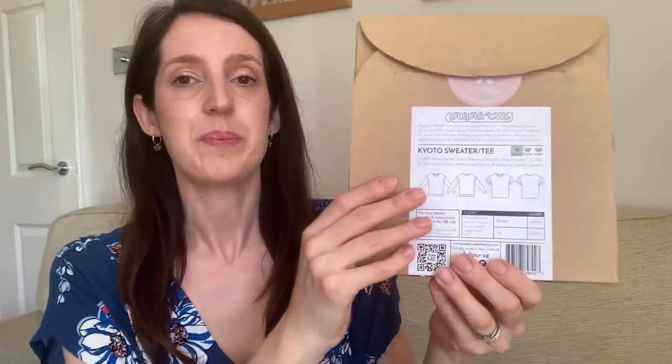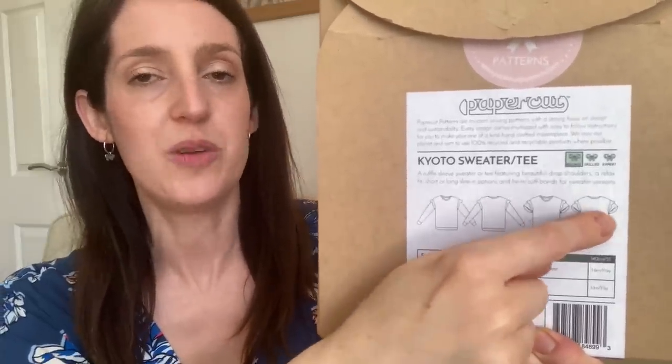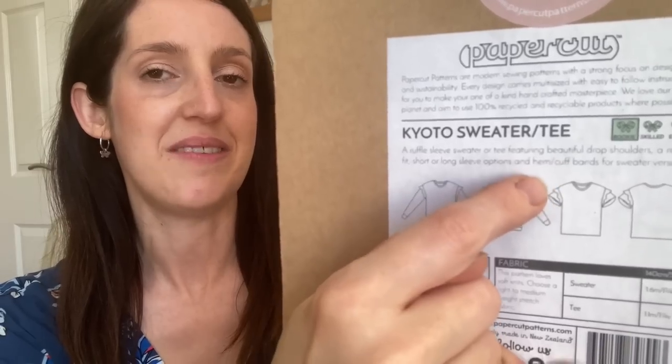My favorite t-shirt pattern is the Paper Cut Solar Tee and Sweatshirt pattern — I've got the old pattern envelope here; it's since been rebranded and used to be called the Kyoto Sweater and Tee. What I love about it is it's a really boxy relaxed-fit t-shirt, very comfy to wear, with a round neck, dropped shoulder, and an optional ruffle in the sleeve seam which is a really cute detail.